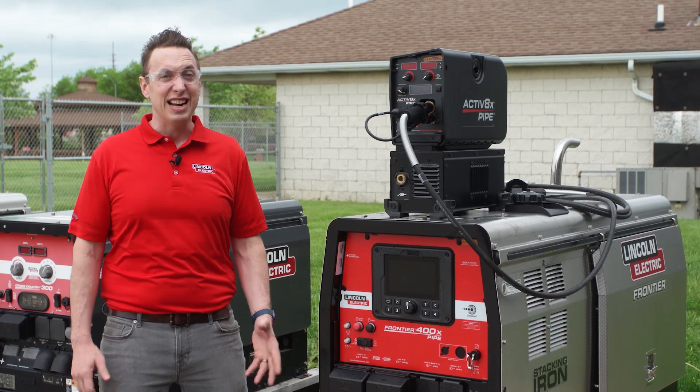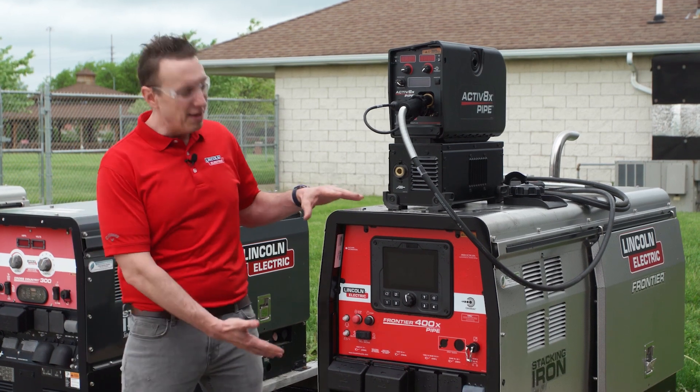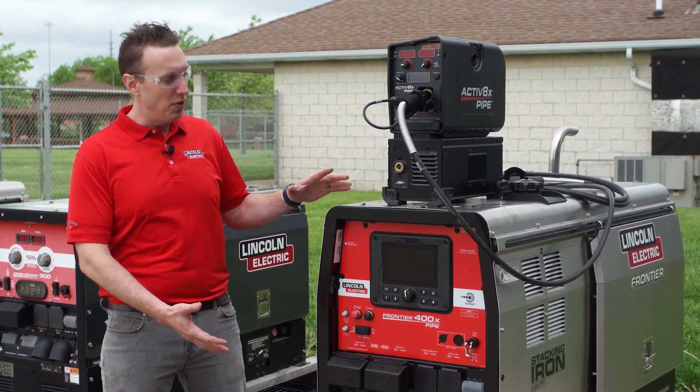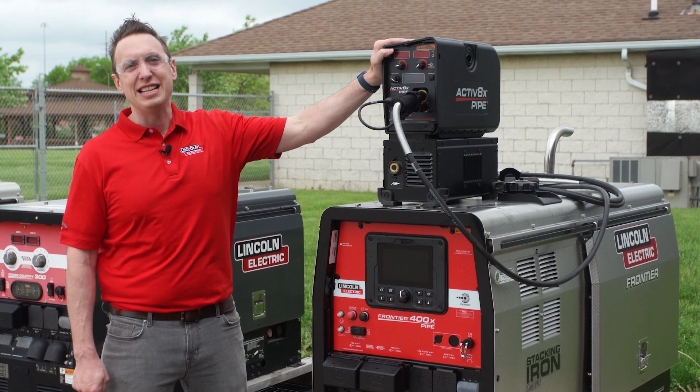Hey, Al Nystrom with Lincoln Electric, and I'm excited to tell you about our brand new pipe welding solution for out in the field. We have a Frontier 400X pipe, which is a fantastic stick welder for cellulosic root passes and everything else you need when you're out on the firing line, but today we're going to pair that up with the Active 8X pipe.